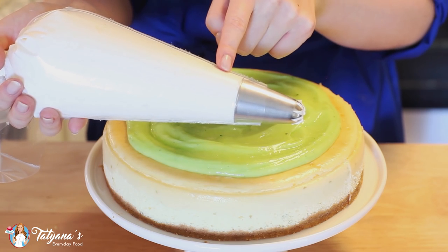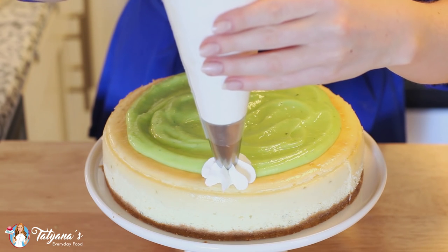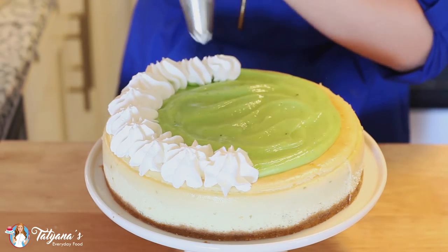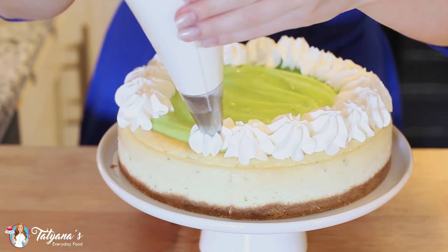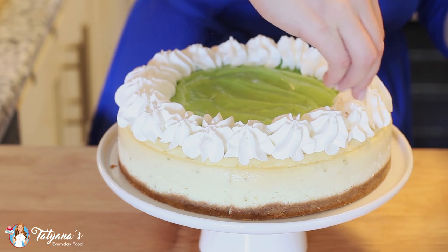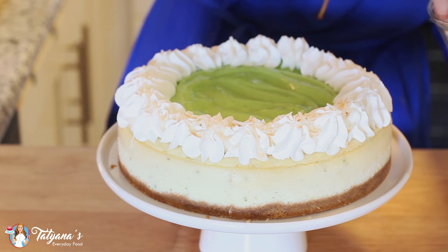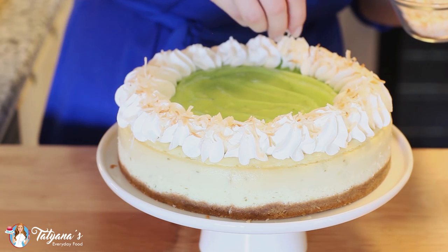To make the whipped cream, I just whisked together two cups of heavy cream with half a cup of sugar and then transferred it into my pastry bag. I'm just going to make dollops along the edge, sealing that lime curd on the inside. For the final touches, I've toasted some flaked coconut in the oven — just spread it on a baking sheet and place it in the oven for a couple minutes until it's golden. I'm going to sprinkle it around the edges, and this is the perfect finish to our coconut and lime cheesecake.